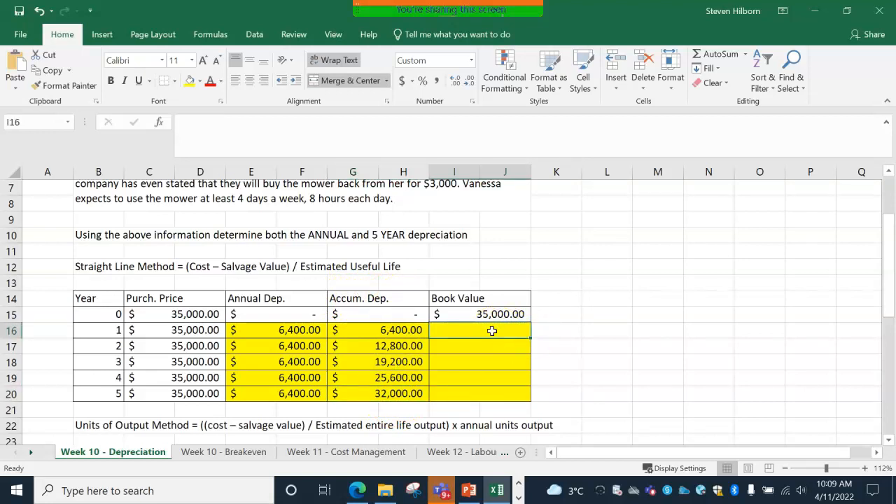The book value part is basically the reverse — $35,000 minus the accumulated depreciation, then $35,000 minus two years of accumulated depreciation, $35,000 minus three years, and so on. It just cleans it up a little. At the end you should have $3,000 worth of book value, which is our salvage value. Annual depreciation of $6,400 doesn't change with the straight-line method. Book value is what it started at, slowly decreasing until we're left with our salvage value.